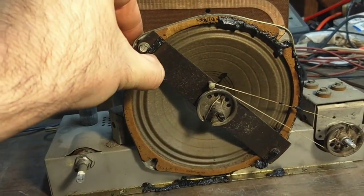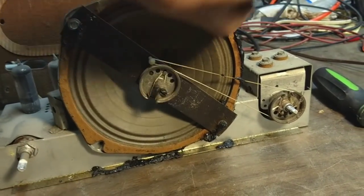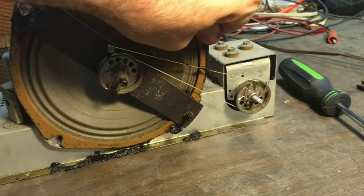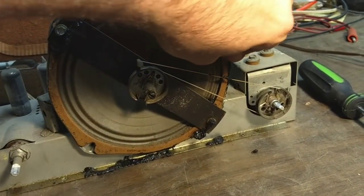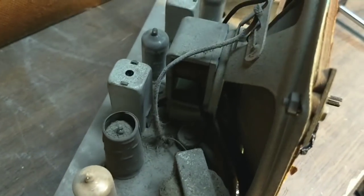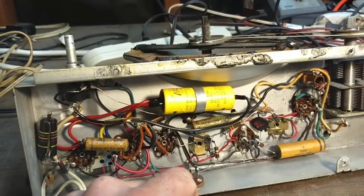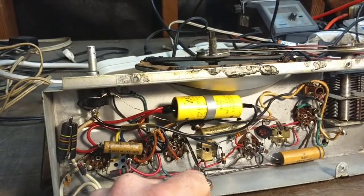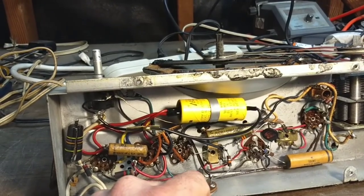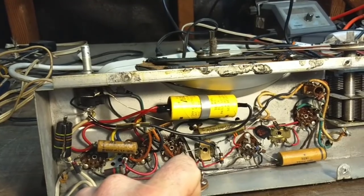Unfortunately the speaker is rubbing a little bit — you can hear it go crunchy crunchy. There's some junk in the voice coil. We might be able to salvage that. I'm just going to pick off the rubber. Pretty clean otherwise. So this has got the AeroVox dry electrolytic. This looks like it was repaired sometime in the 60s based on that part. These dry electrolytics rarely ever fail, so I think I'm just going to leave that one alone. Obviously there was zero hum.